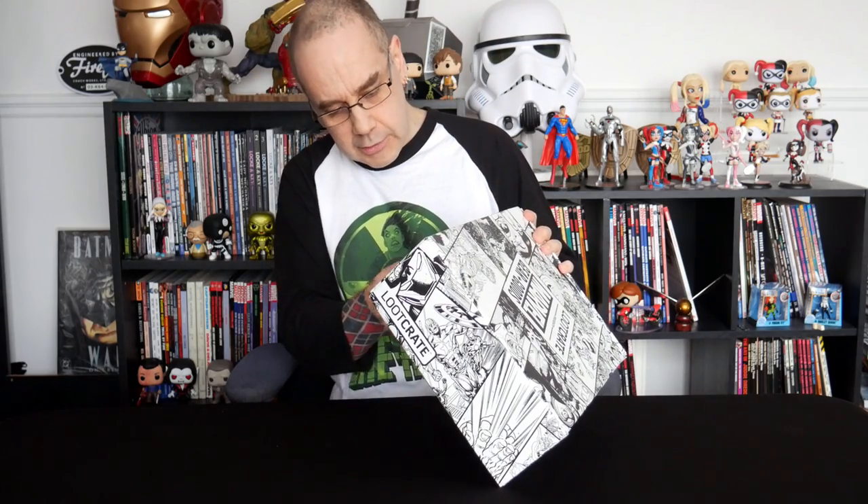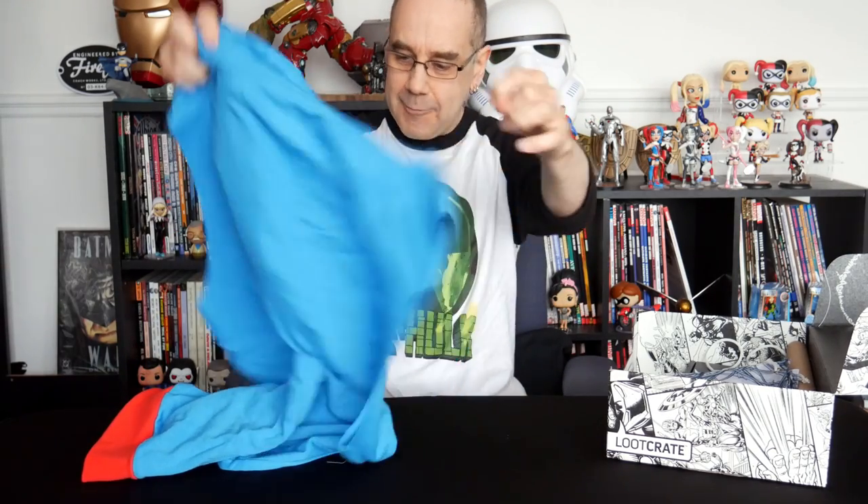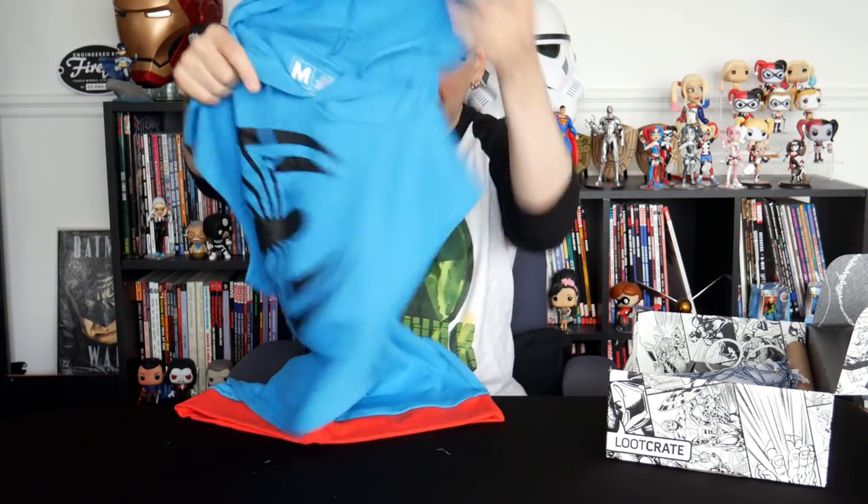So, just cut the seal open. Now this crate, as far as I can remember, is the Thwip Crate, which means it's Spider-Man. And the first thing I can see is looking like it's in spidey colours, and it looks like it's a wearable of some kind — looks like a sleeveless hoodie, a sleeveless spider hoodie.